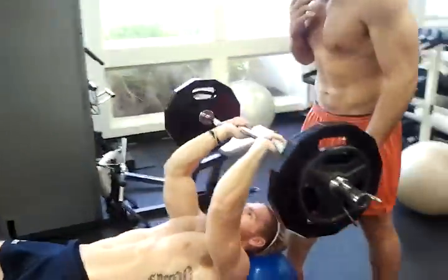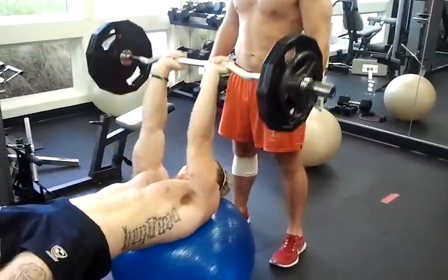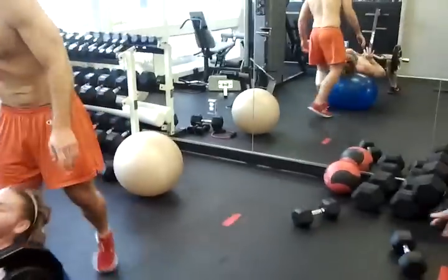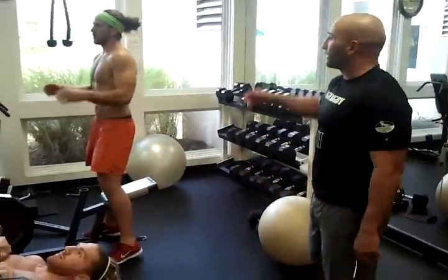On the skull crushes, make sure you've got your partner handing you the weight. Takes it all the way down and up. Thanks Ryan, that's good. So you do those two exercises through the whole time for five sets.